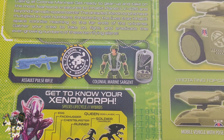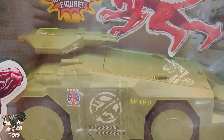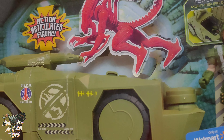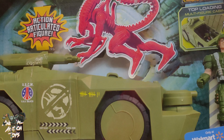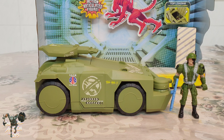It looks pretty cool, very nice looking, but I suspect it's going to be the right scale for like a 2.5 inch figure — like your Fortnite Legendary Micro Series or your Beaver 2.5 Acid Rain figures, something like that possibly. I'm going to pause this, open it up, set it up and we'll take a look back in an instant.